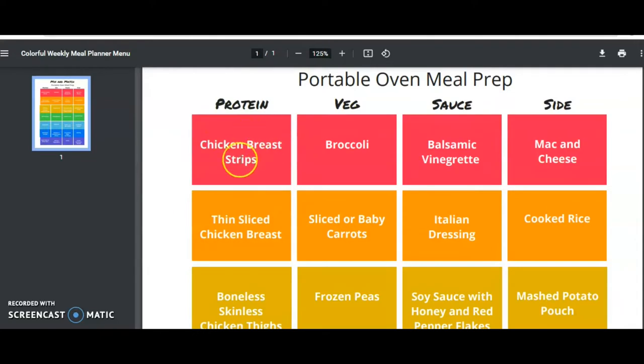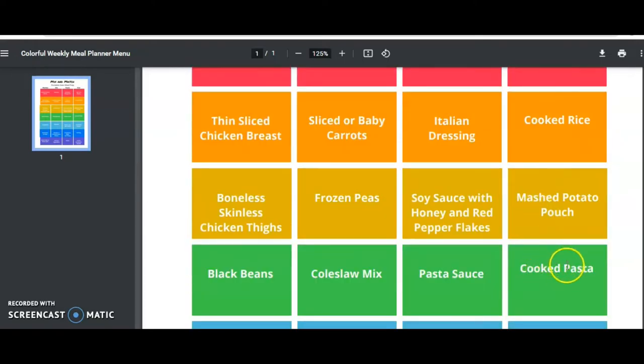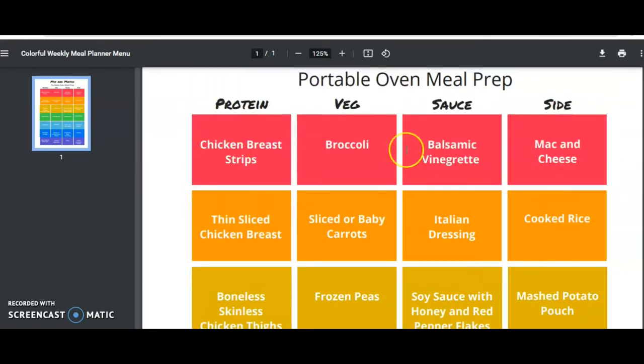Chicken breast strips like fajita chicken — we like to do this with either a balsamic vinaigrette and a pasta or rice, and it makes a really nice little meal. I will mention that the Sabat Heat cannot cook rice, pasta, or baked goods, just because the temperature doesn't get high enough to do those things.